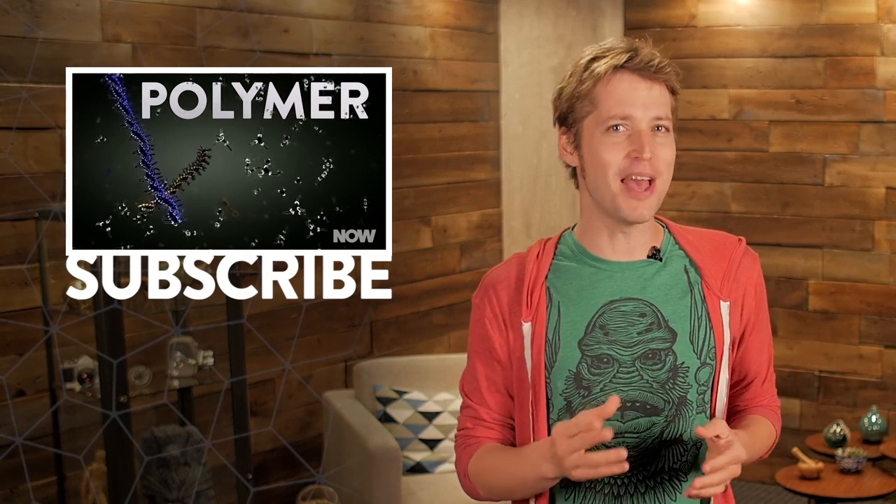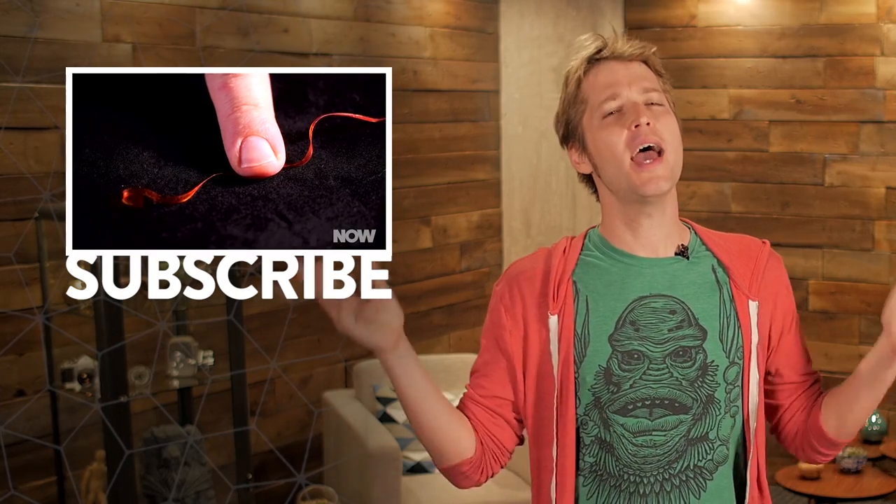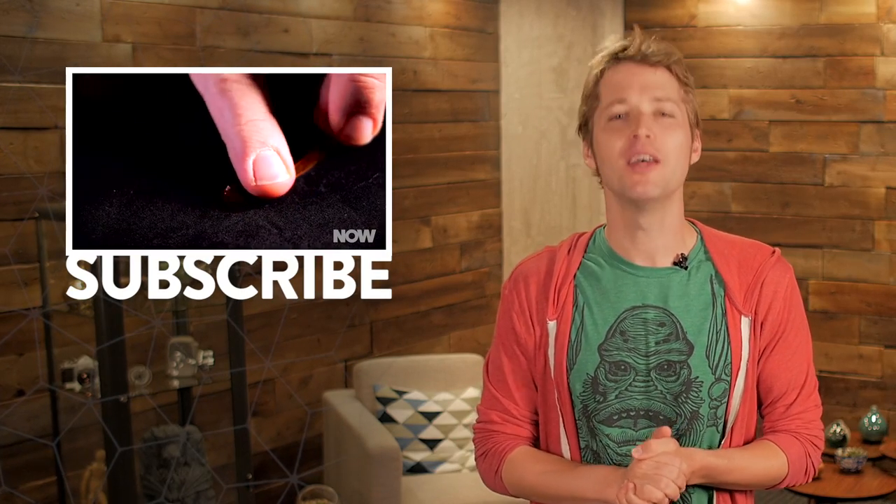So, how do you feel about cheese-based electronics? Let us know. And hey, if you're hungry for more weird science wonders, head on over to now.howstuffworks.com each and every day.